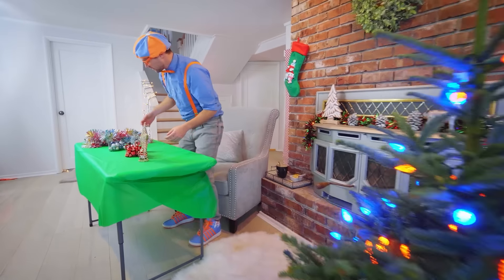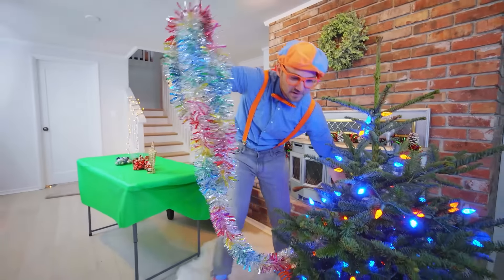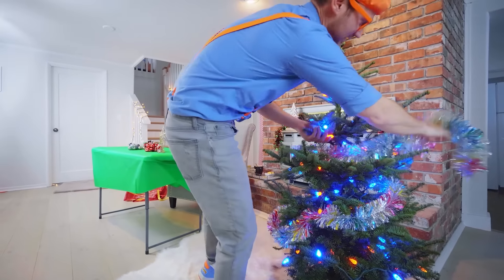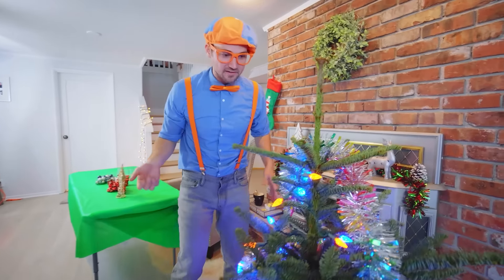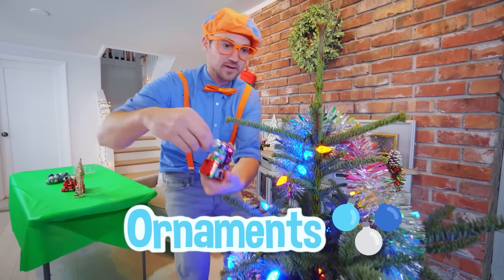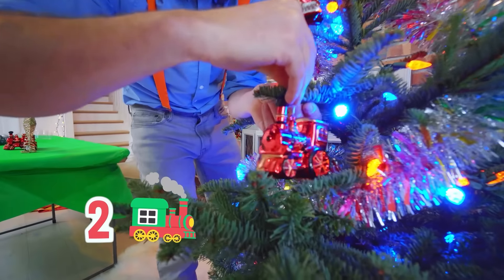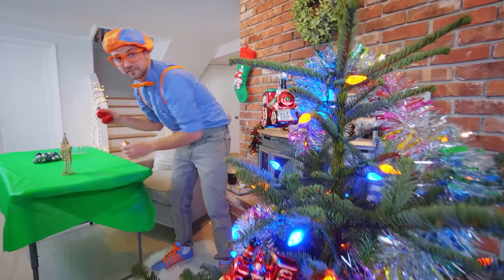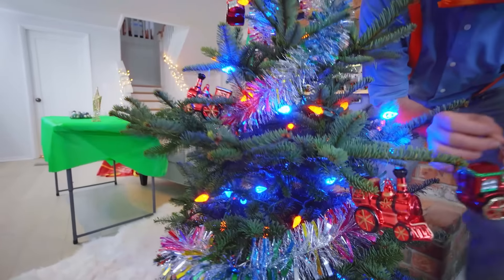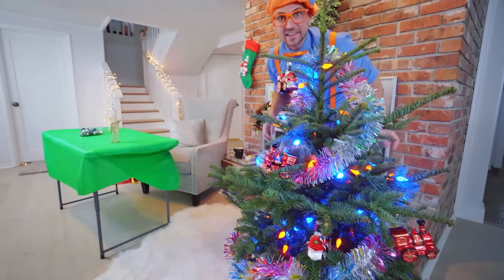Let's see — what else do we have here? The tinsel. Let's put on some tinsel. We'll do the same thing — we just wrap it around the tree. This looks really good. There we go! Okay, so we have the lights, we have the tinsel. Now we need some ornaments. Here's some trains — there's one train, here's another train. How about right there? We have two more trains. Then the last one, let's put — how about right in the middle? There we go. I think it looks pretty good.